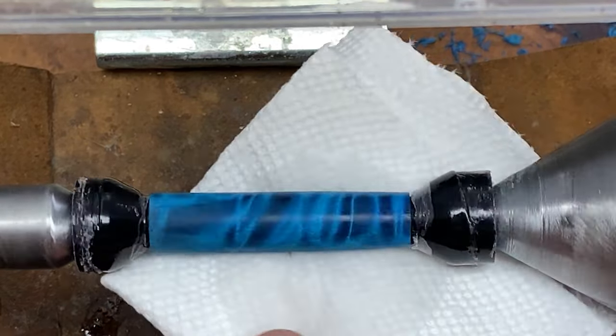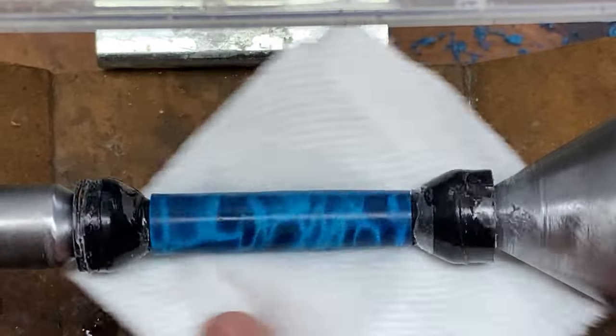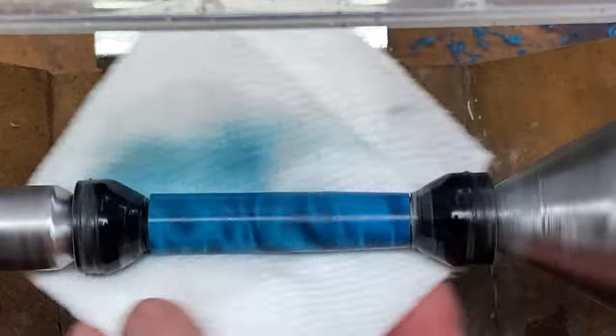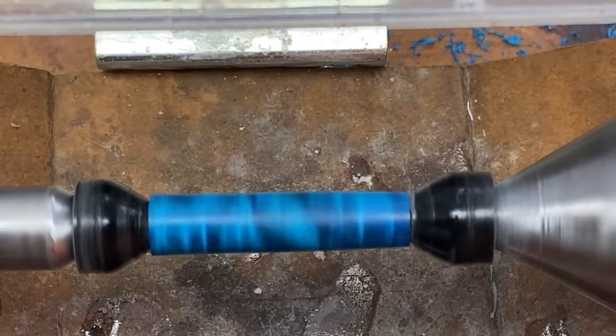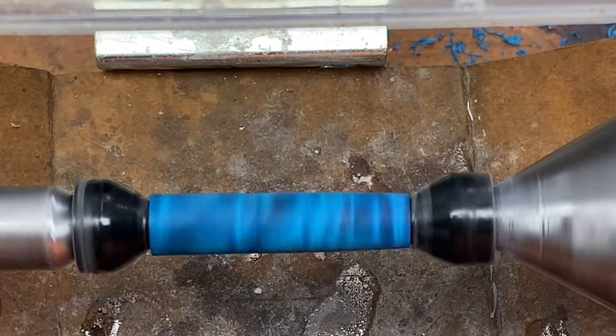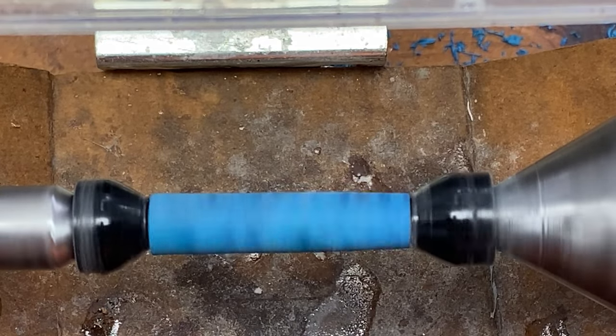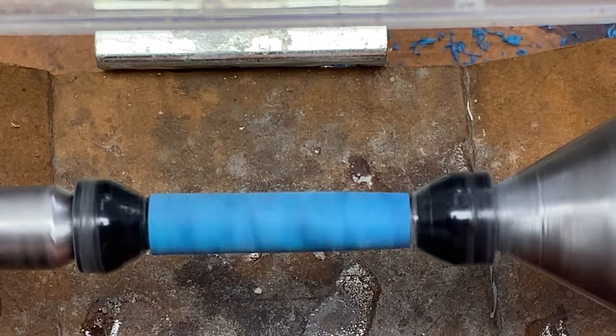I've got it on the nonstick bushings and I'm going to clean it with a little bit of denatured alcohol. We'll let it spin for a few minutes so that it can evaporate, and then I'm going to put my standard CA regimen on the pen. I'll come back and show it to you as soon as it's ready to be micromeshed.